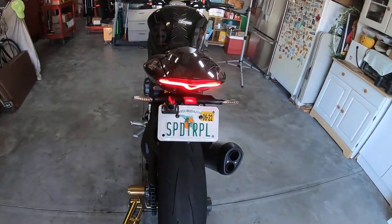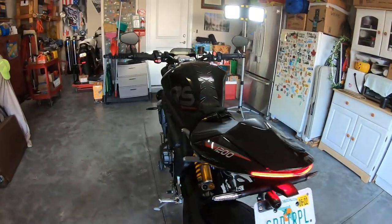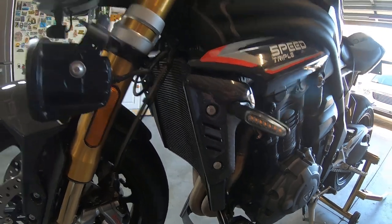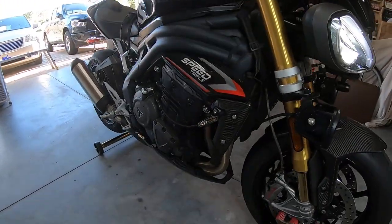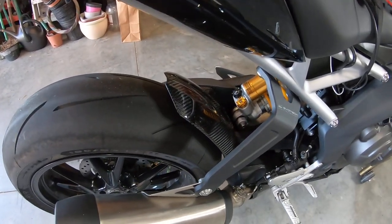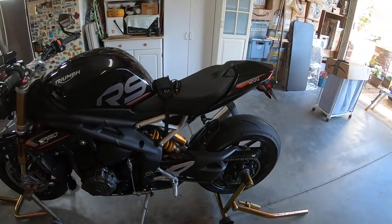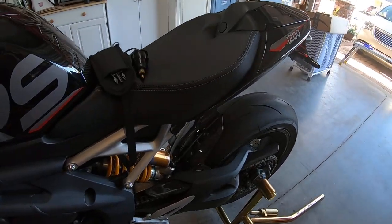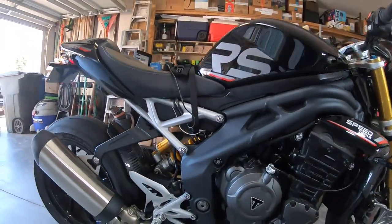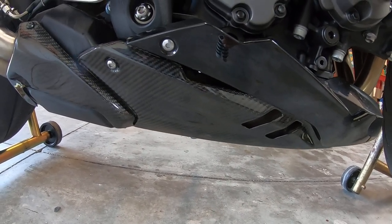I did of course get a custom plate. I ordered some carbon fiber — I have the radiator guard's carbon fiber, I also have the rear hanger carbon fiber, and two pieces under here are carbon fiber as well. That's a group of quality carbon fiber from FDR.